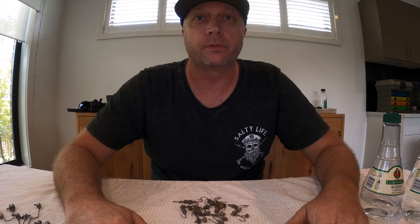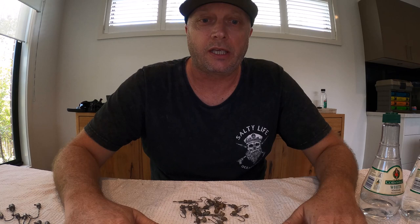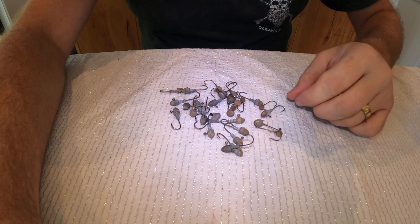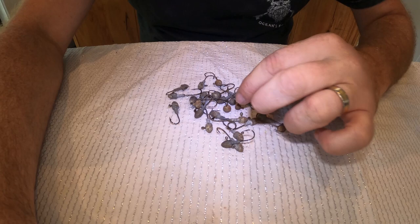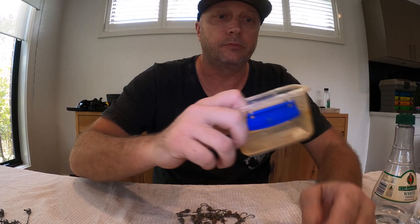Hey everyone, Rob the Axeman here from Axeman's Fishing Adventures, still in lockdown 6.0. Looking like at least another month before I'm going to be able to get on the water — I'm at least 20 kilometers away from a boat ramp and need another 5 to 10 on top of that. Hopefully by the 26th of October we might get out. Just another quick hack today: if you're anything like me, you've probably got a pile of jig heads that are all corroded and rusty — you can see they've got that white powdery look and some rust. No matter what you do they always seem to end up that way.